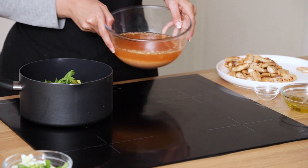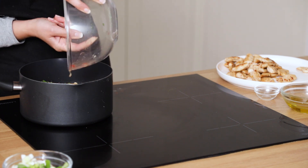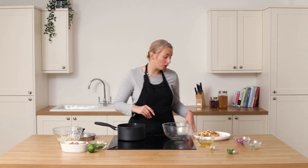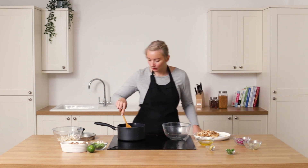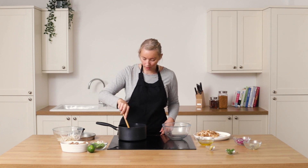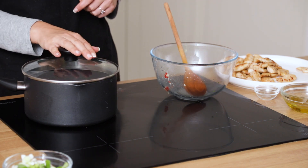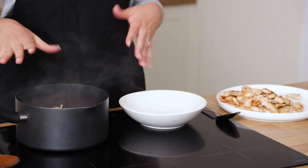Then all we do is add in our broth — I've got half the broth here — and just pour it in, making sure everything is well covered. You might need to add a little extra water depending on the size of your pan, but that's absolutely fine. Give it a good stir, make sure everything's covered, then put it on a medium to high heat with the lid on and cook for about five to eight minutes.